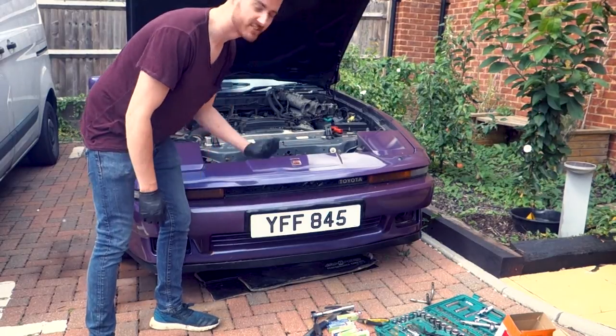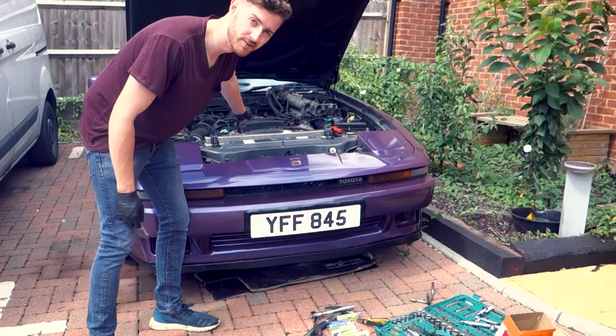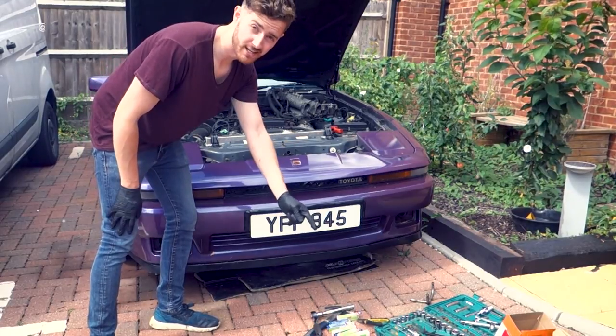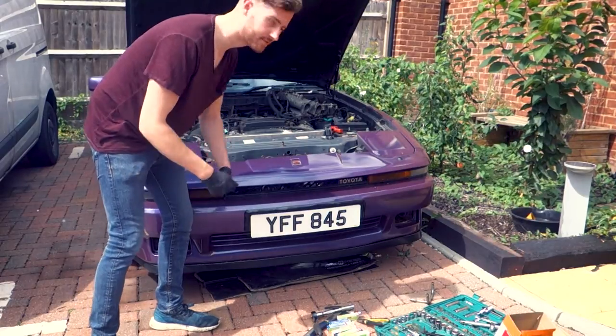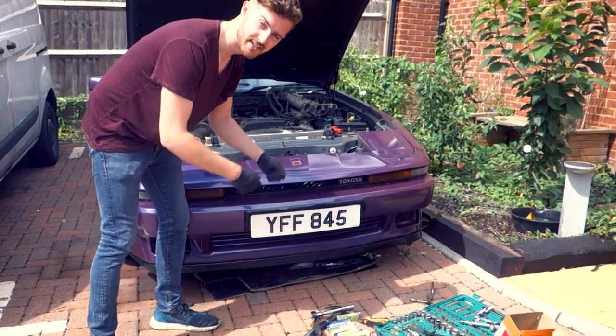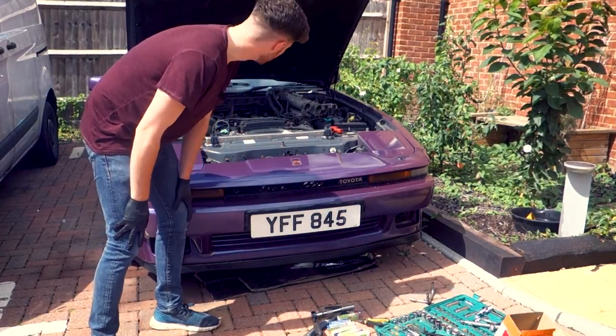Now that we've got the spark plugs all in, it's just time to drop the HT leads in. These ones are rather helpfully numbered. The standard NGK ones I've got aren't, so what we're basically going to have to do is label them up, take each HT lead off one by one, and put the new ones on one by one so we don't get lost on which ones are which.